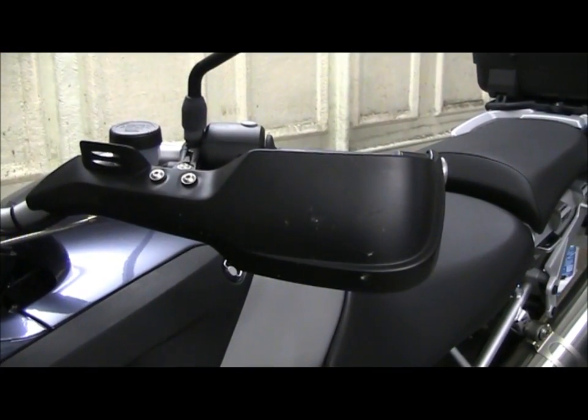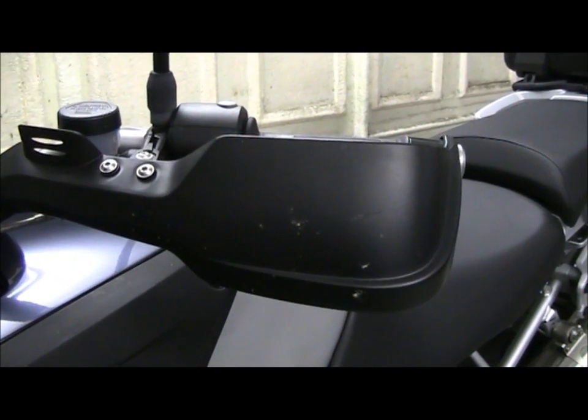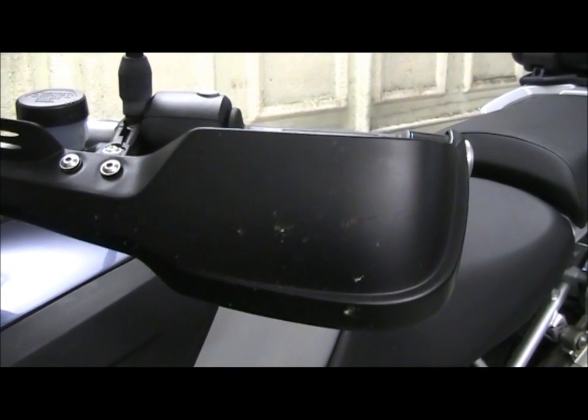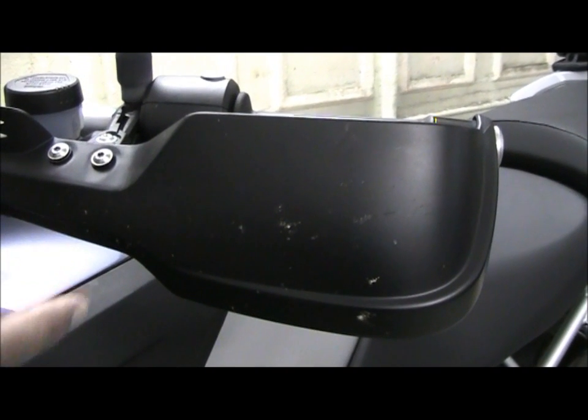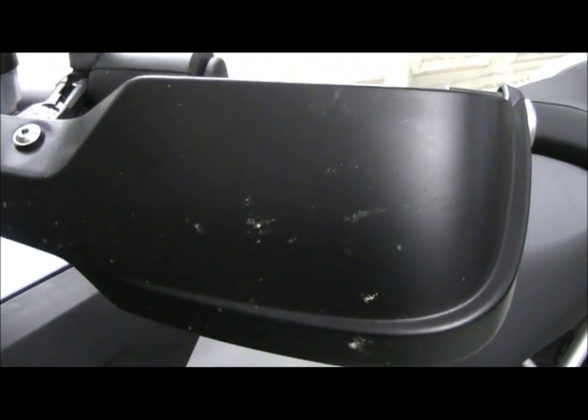As an example, you can see from some of the black plastic components on this bike that they're a little bit faded and dull. In particular, here on the handle grip guard, they're completely splattered with flies. I'll show you in a minute just what a difference it'll make when we spray it with Gibbs Brand.